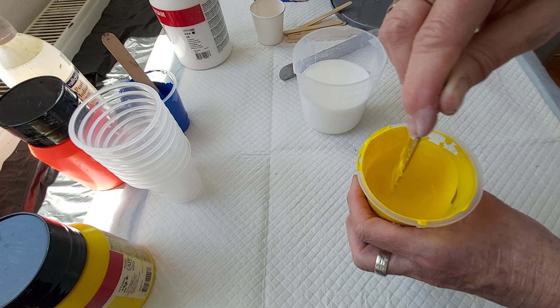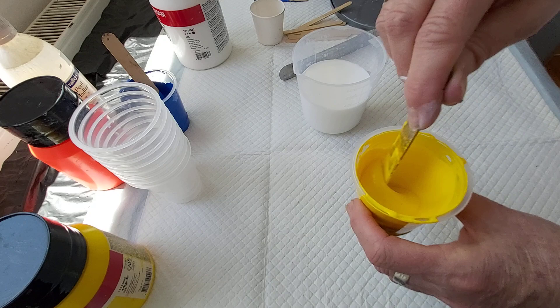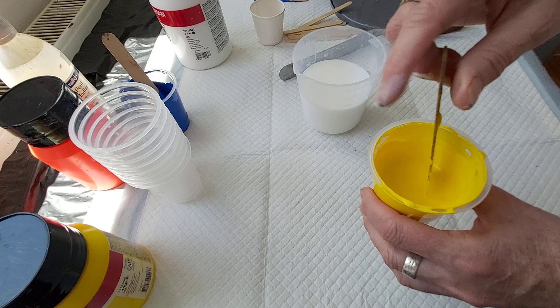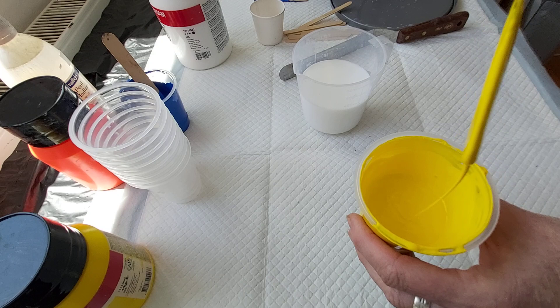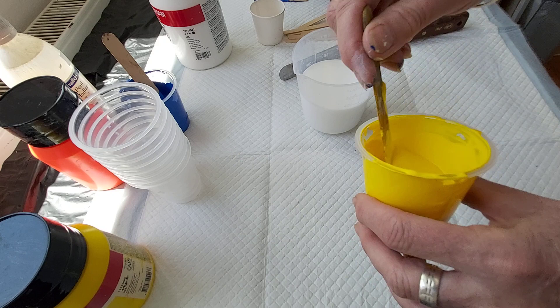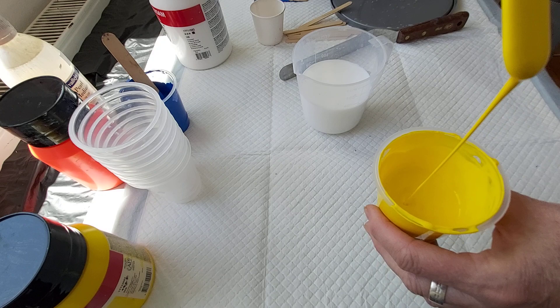Of course, for a different technique it's a different consistency. I speak in Slovenian sometimes — sorry. For different techniques, different consistency: so maybe for dips and ring pour a little thicker consistency, for Dutch pour a little thinner consistency. So this is the consistency I just did. And as you see, when I pour it down, you see little circles on the surface, and the surface just sinks down — maybe a little heel. That's my consistency.